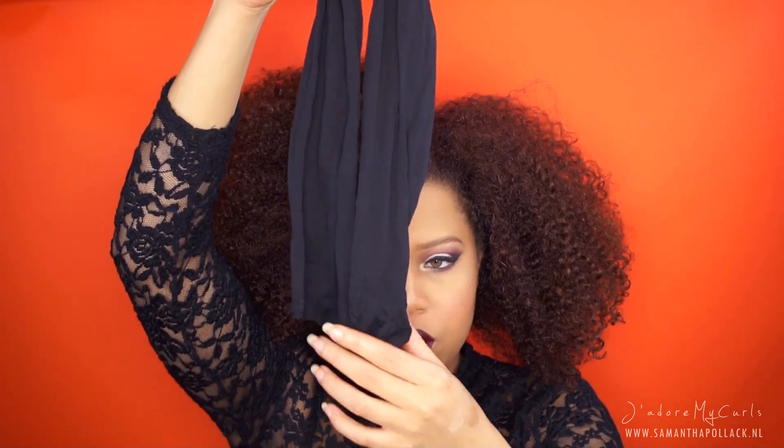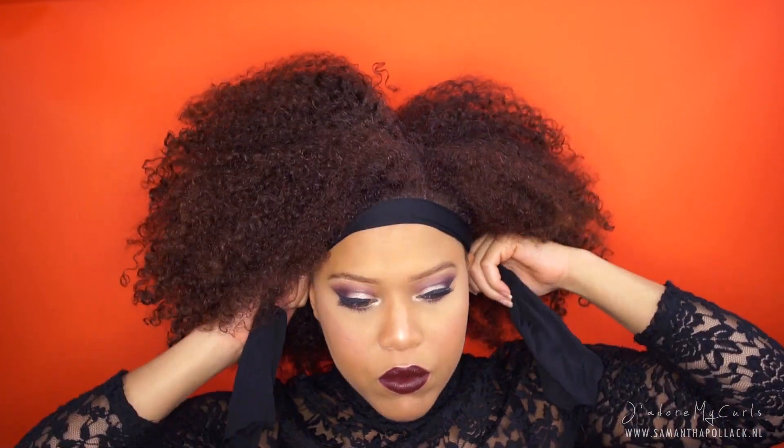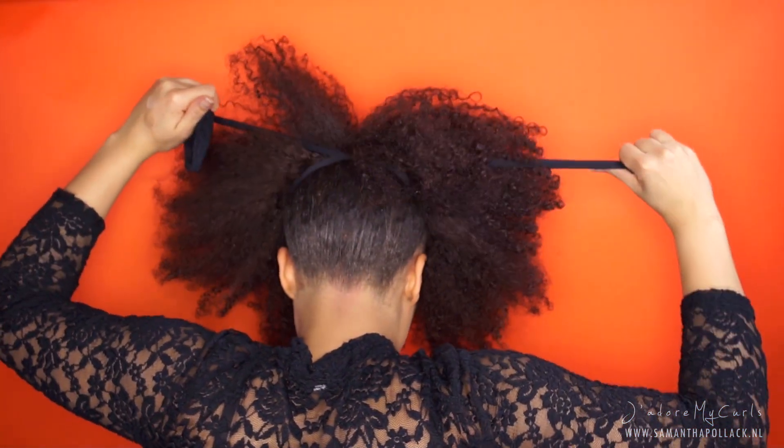I used an old stocking and cut one leg out — make sure it's long enough. I place it in the front of my head and tie it in the back. Now I pull the stocking tight and it will automatically roll up.